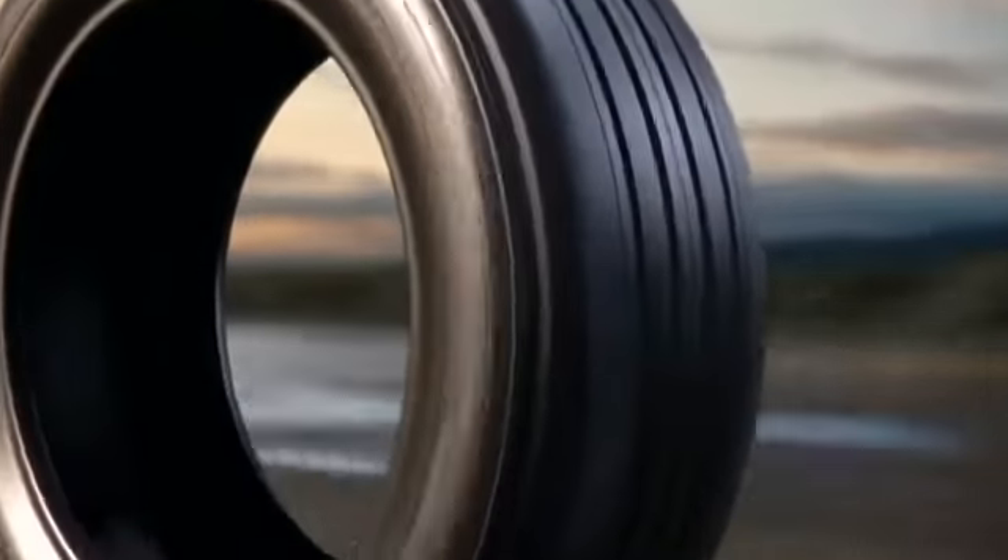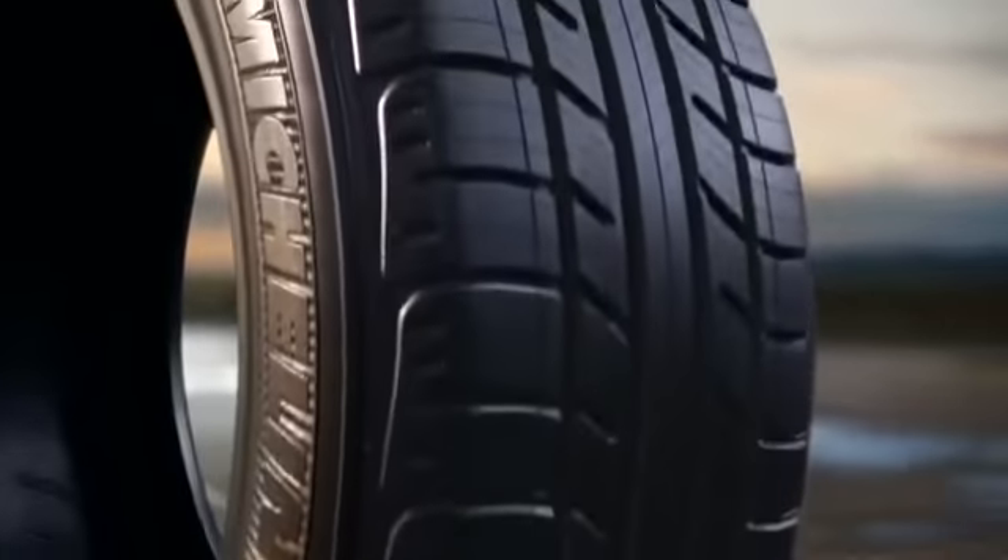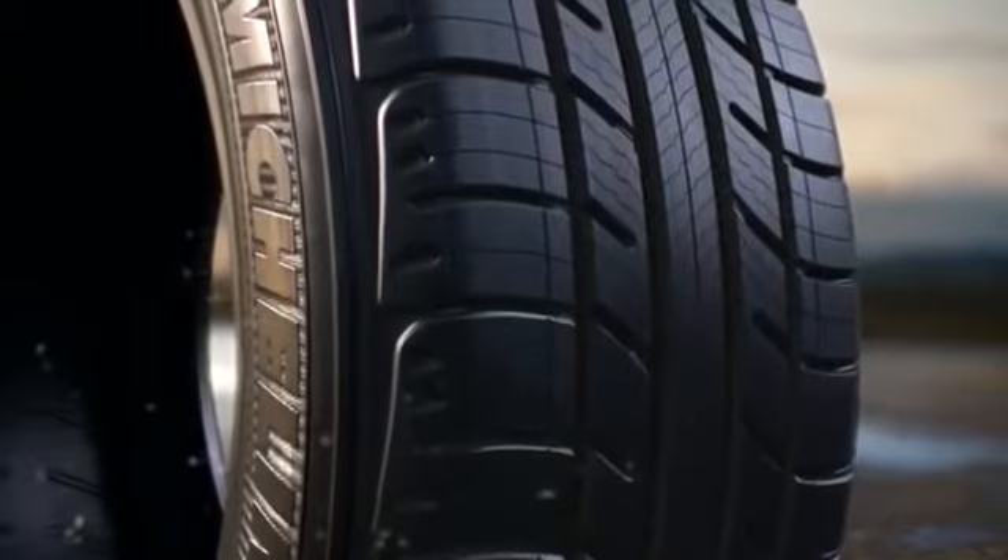All tires wear down, but your safety shouldn't wear out. Introducing the Michelin Premier All-Season Tire with Evergrip.